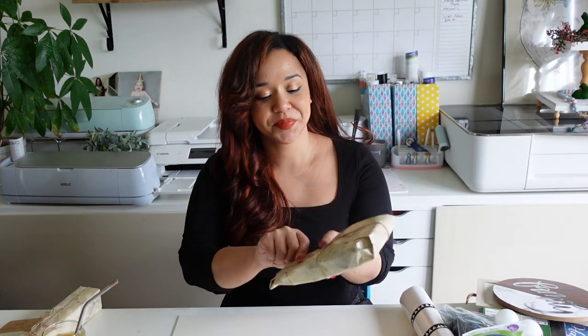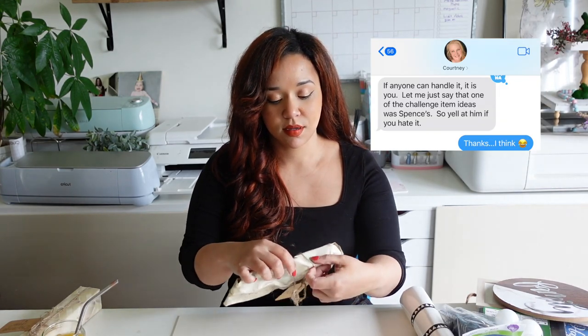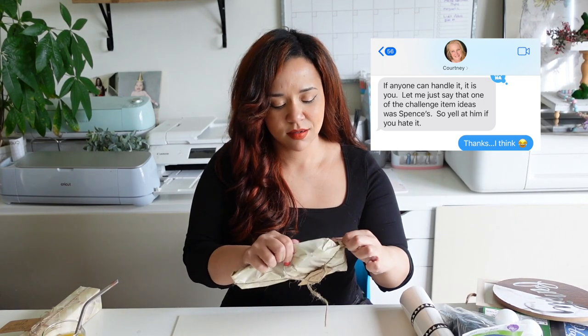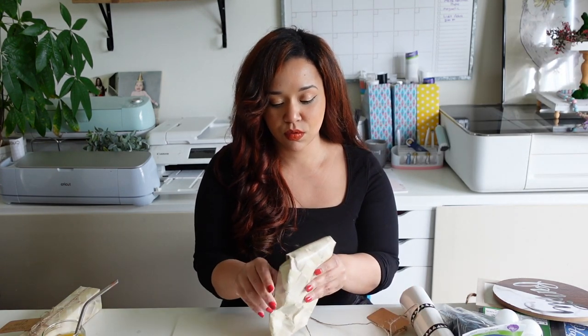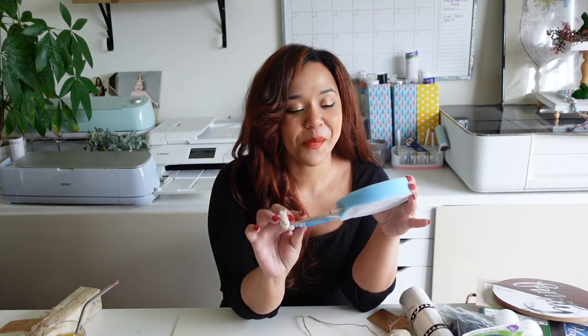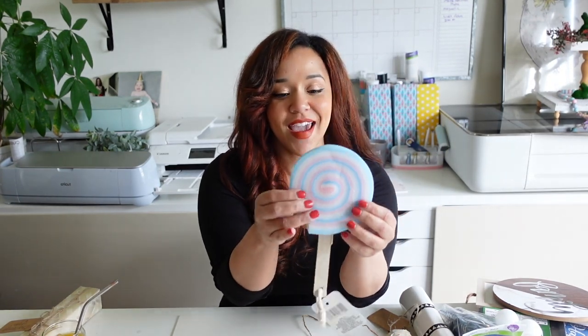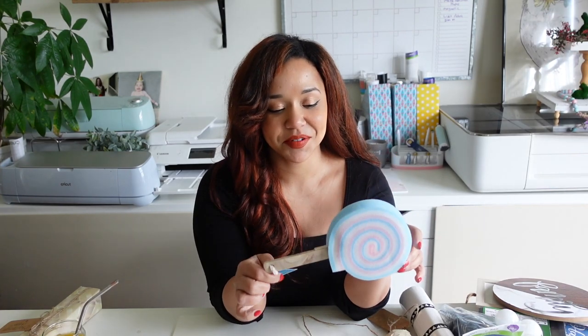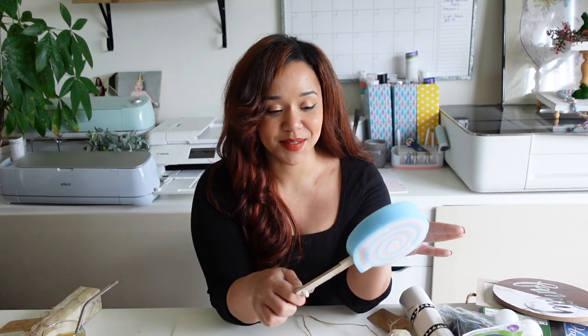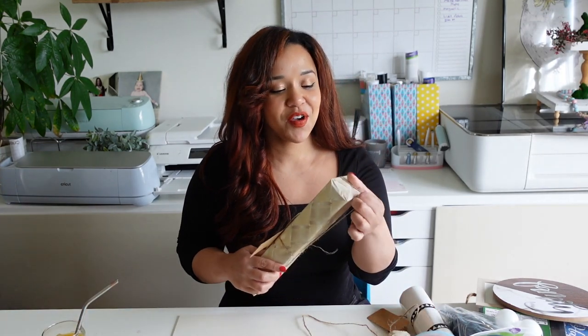Let's start with the first mystery item. She blamed this on her husband, by the way — she says if I never want to speak to her again, to blame it on her husband. So hopefully he's watching. I've got this loofah thing — it's like a little candy situation on a popsicle. Thank you, Courtney and Spence. Appreciate that.